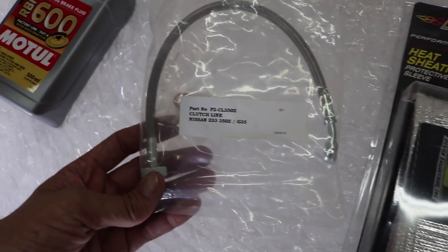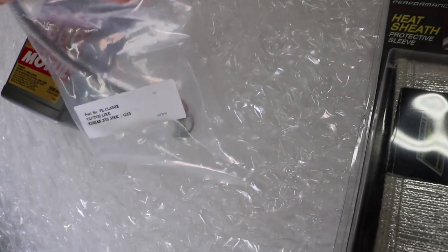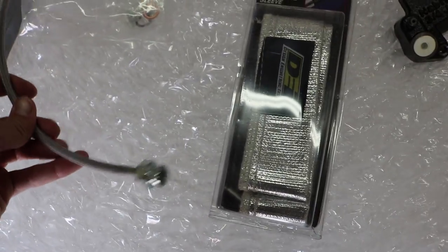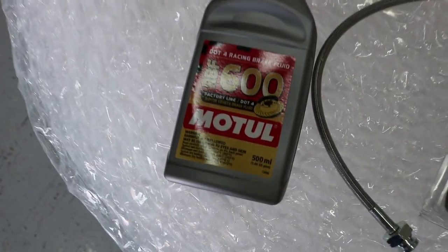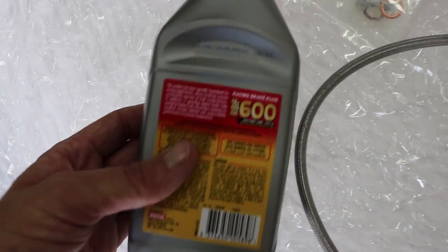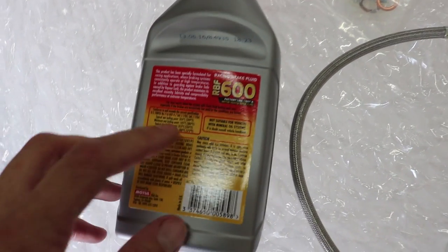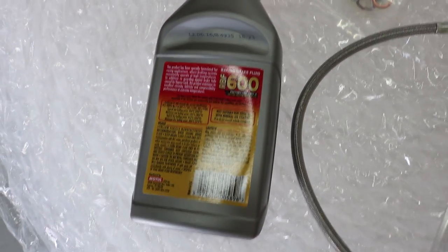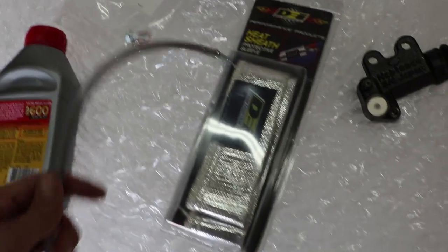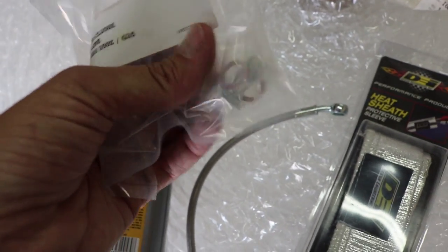Here's the stainless steel clutch line - it feels pretty nice. I'm going to be wrapping it with heat wrap as well. I'm using the Motul RBF 600, the DO24, which has a much higher boiling point - both wet and dry boiling point. If your engine ever gets hot enough to reach a boiling point, that's not good. This should never get to a boiling point and give you that mushy feel when you press down the clutch.